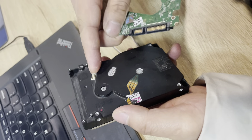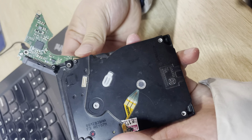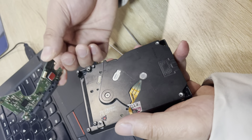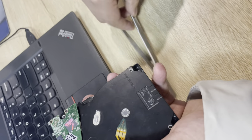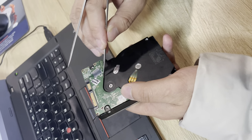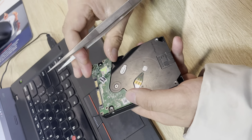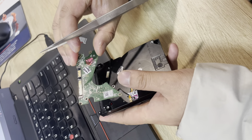Here we can see this. If users get off the PCB directly, users will damage the PCB. So users need to use the tweezer at this place. Then users can simply remove the PCB safely.